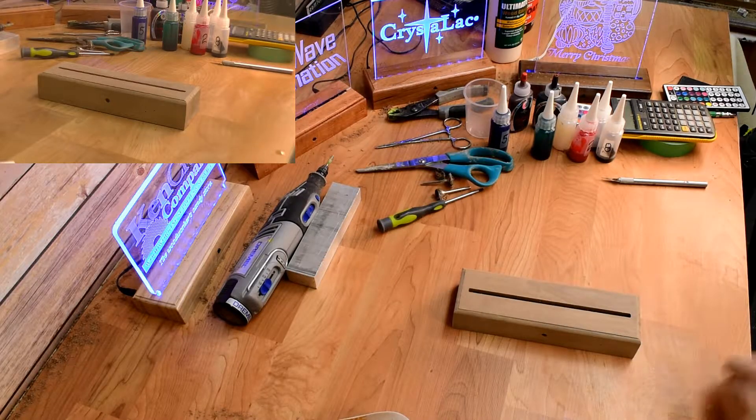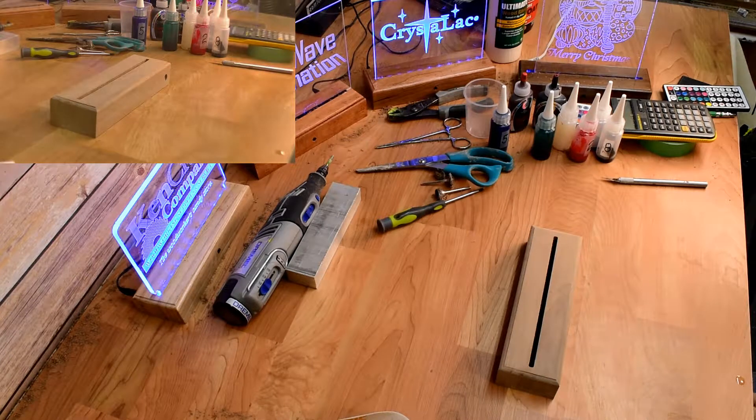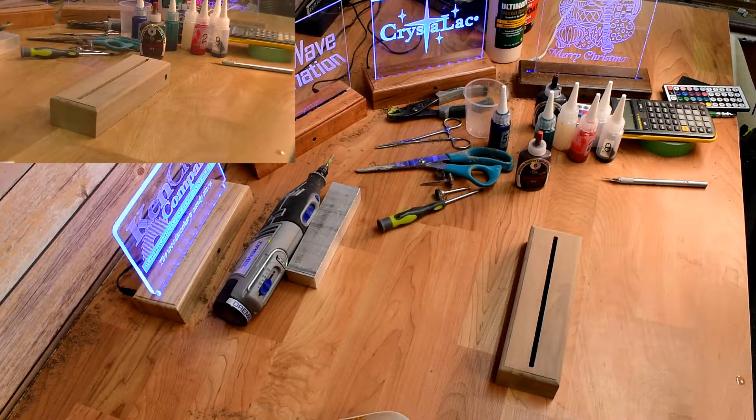We're ready to mix our stain. Like I said, I don't put a lot on — just enough to give it a kind of a nice finish. I always weigh my stain. I use Crystalac and their Color Boutique product, which has eight different colors that you mix to get the color you want. The color I want is this cherry color.